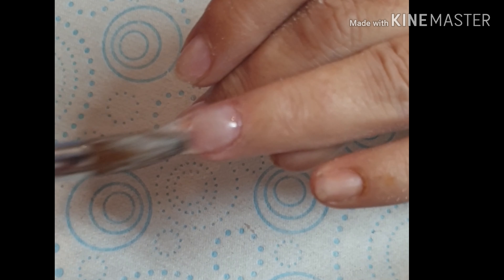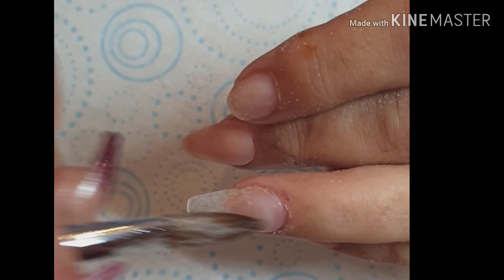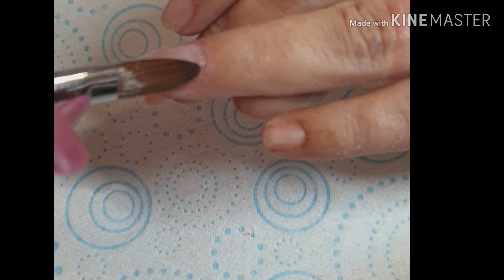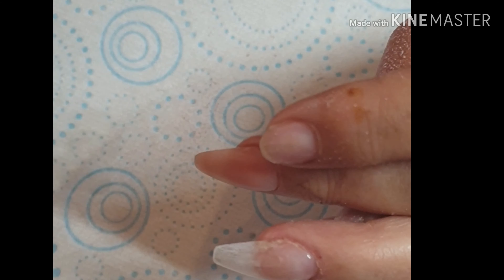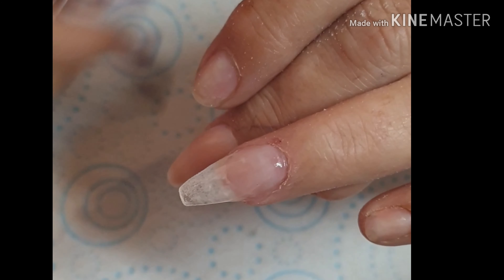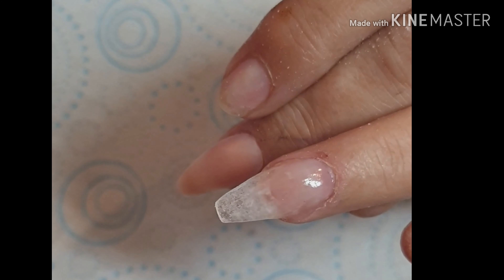And then I'm going to pull the front part of that bead down to blend into the previous acrylic. I'm not going to pull it all down — we're not going to squash it flat, literally just tickling it down to blend in. Because again, don't want to do extra filing. And that's it for the acrylic.